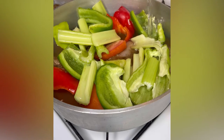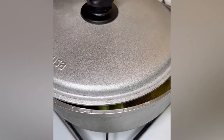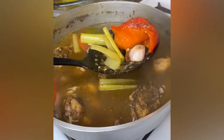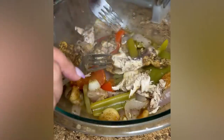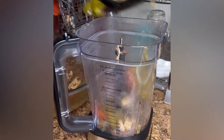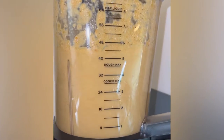I covered my pot with water, about six cups, and cooked it covered on a medium-high flame for 50 minutes. I pulled the veggies from the pot along with two pieces of the chicken, then air fried the remaining chicken.